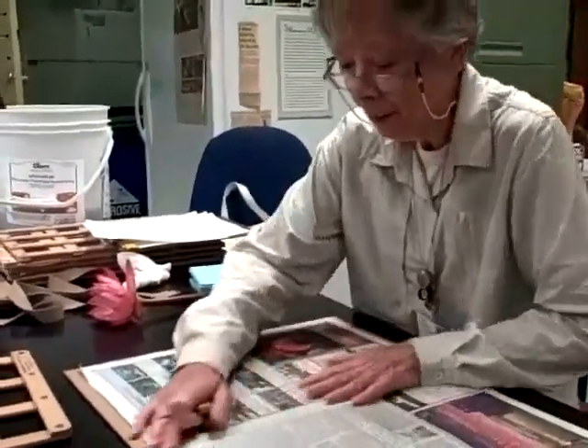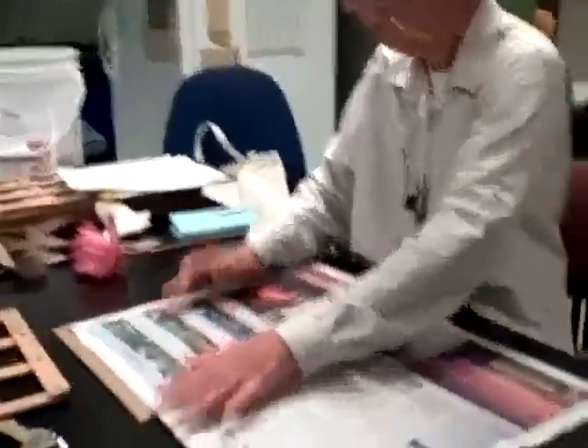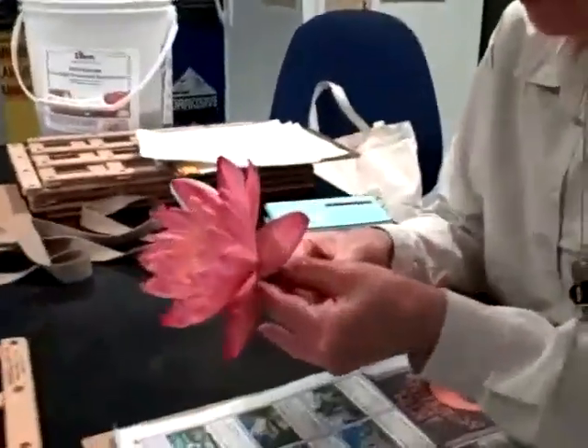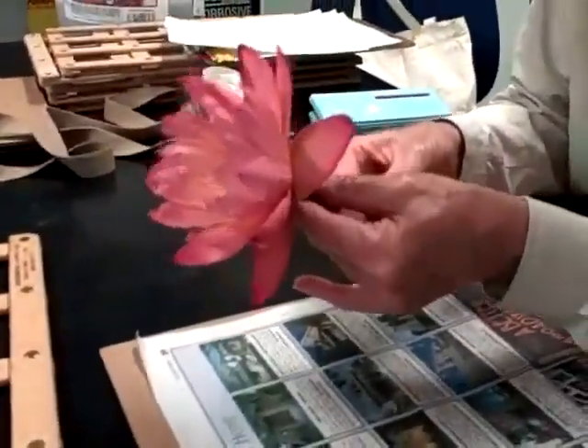I like to indicate if it's a hardy or a tropical, and this is a tropical. So open that newspaper, and now I'm going to slit this water lily.